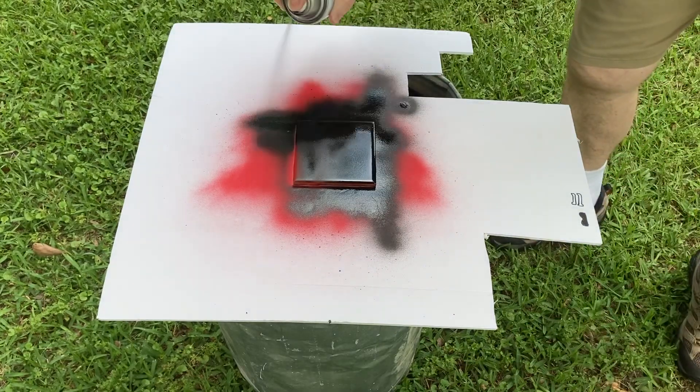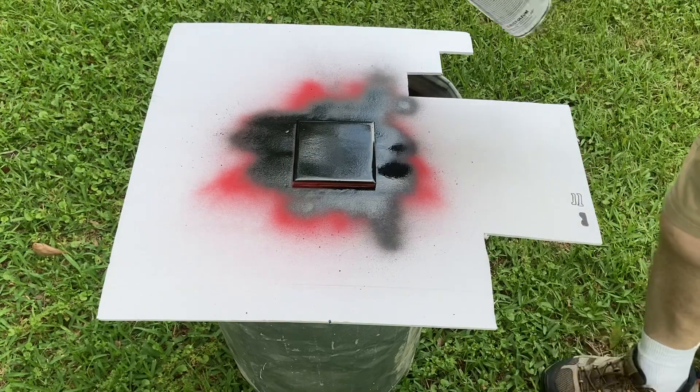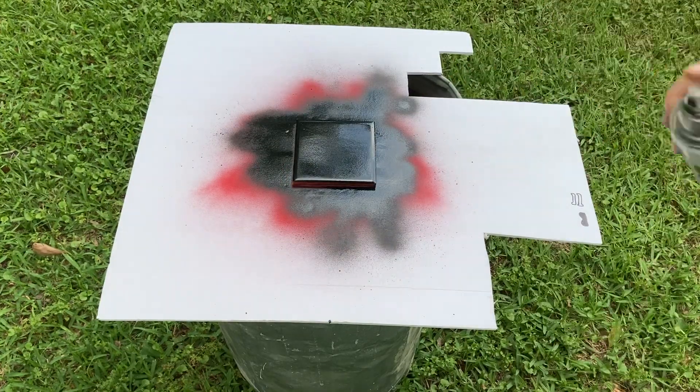One final note that I can't forget is once you have all of this paint done, you've got to let it sit and dry for 24 hours before bringing it over to the laser.